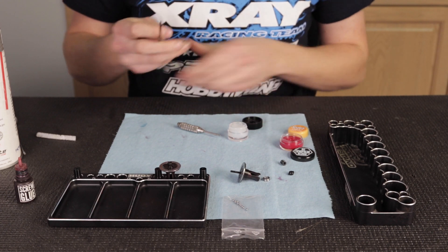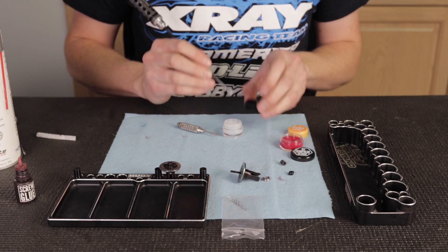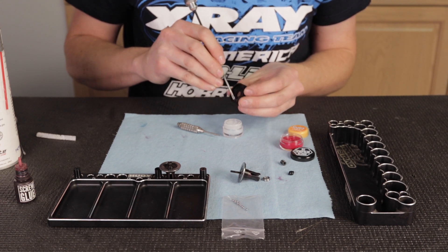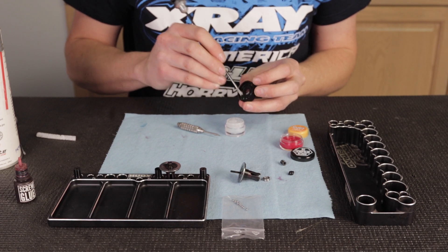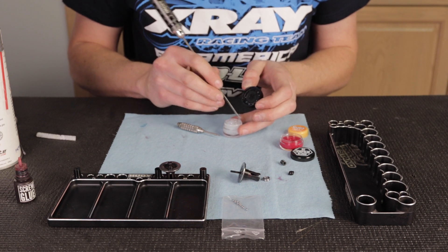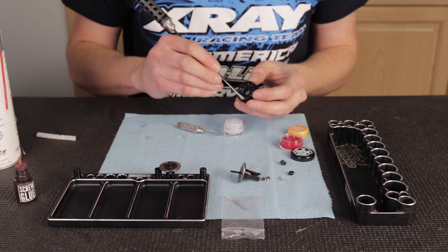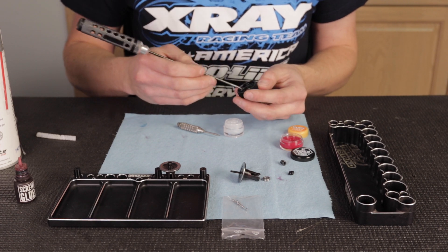I'll take a flat blade screwdriver, get some diff grease, and put it inside the gear. Make sure with the gear that the balls go in only one direction, so look for that before you put the grease in. The balls will go in from that side and sit in there — if you put it through the wrong way you won't be able to get the diff balls in, so just keep an eye on that. I like to put the grease in from the big hole side too, so when you push the ball through it pushes the grease all the way through the gear.